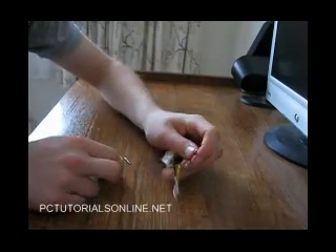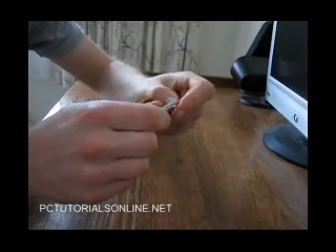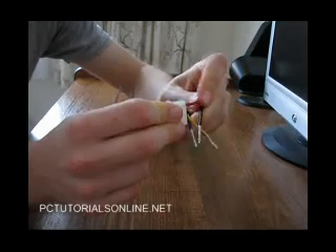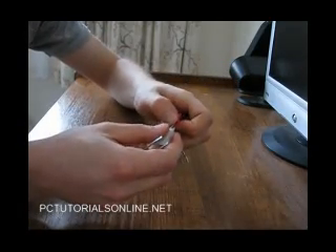To put them back in, you just lift the metal tabs up again and slot them back into the connector. You just push it in like this and it just clicks in. Then you just go along and do all four of them.